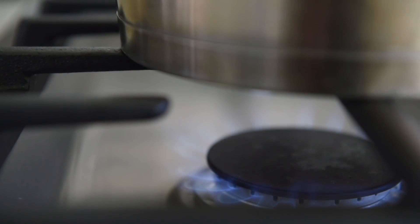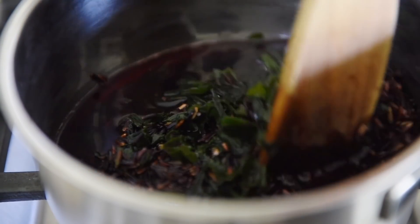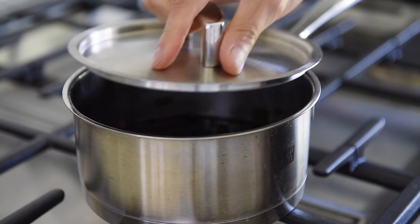Medium high heat. When the water starts to bubble, give it a good stir and turn the heat down to medium low. Cover and cook for 15 minutes.